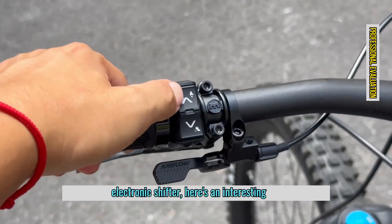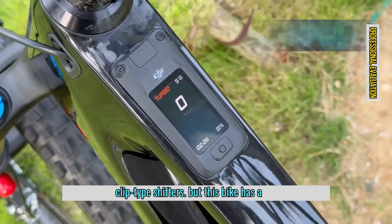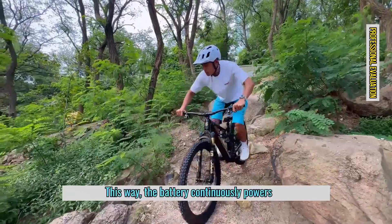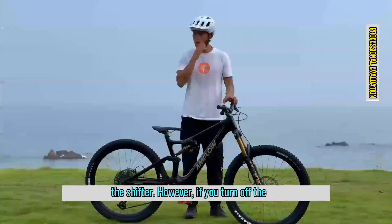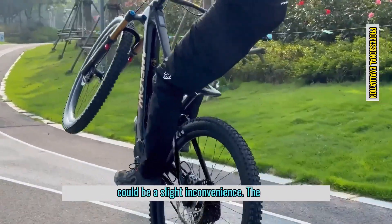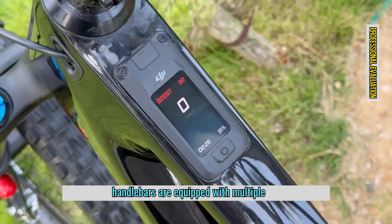Speaking of the electronic shifter, here's an interesting detail. Traditionally, we use battery clip-type shifters, but this bike has a cable directly connected to the charger. This way, the battery continuously powers the shifter. However, if you turn off the power, the shifter stops working, which could be a slight inconvenience.